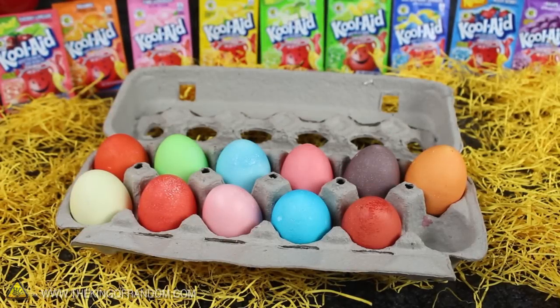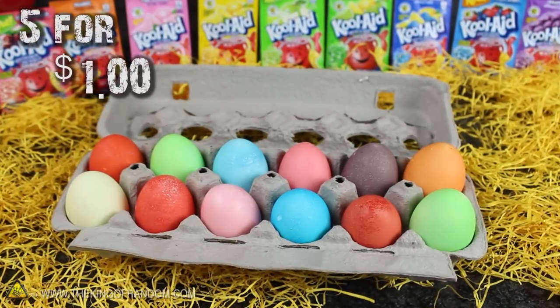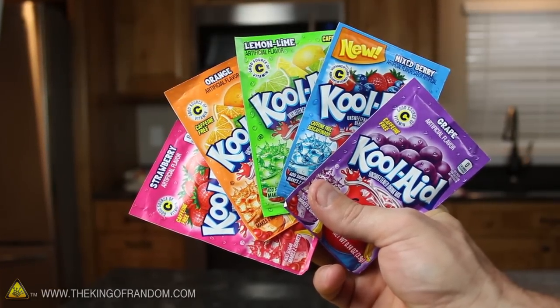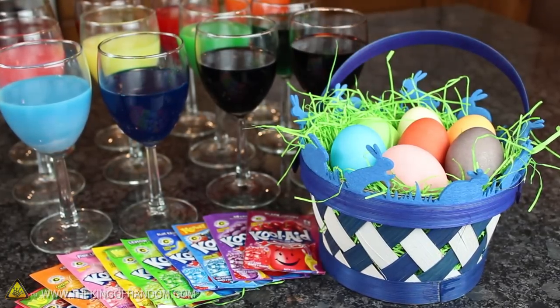Now if you don't already have juice crystals in your pantry, the good news is you can usually find them 5 for a buck at any local grocery store. And if you want to keep your project to a dollar or less, try using just these 5 flavours. In my experience they'll give you the brightest colours and the best variety for your money.